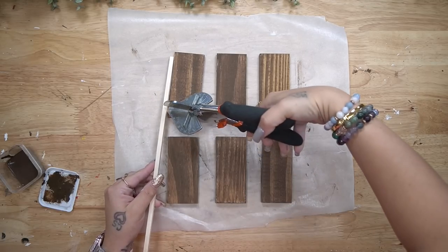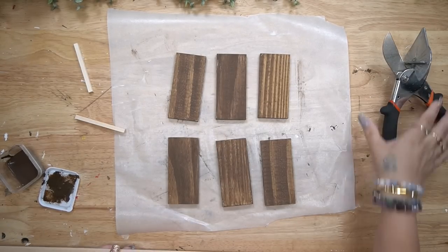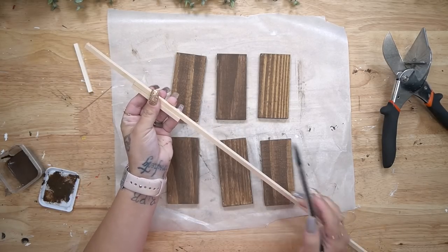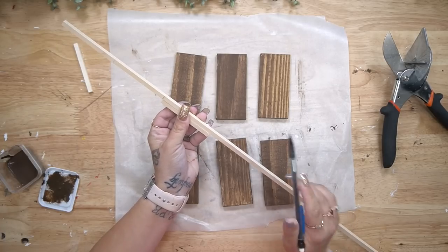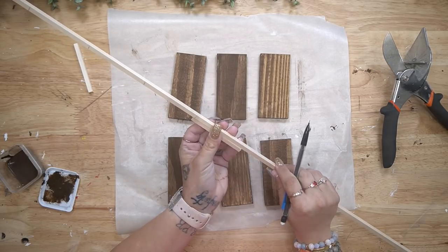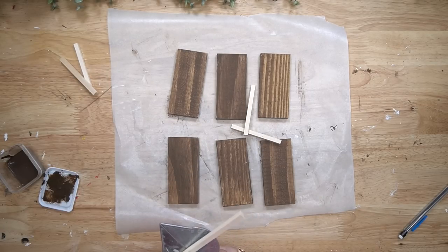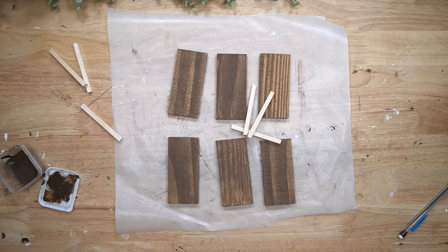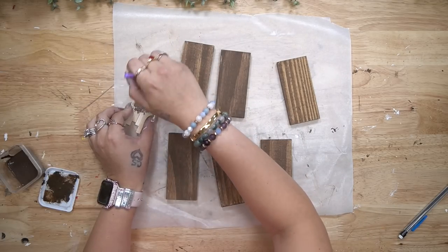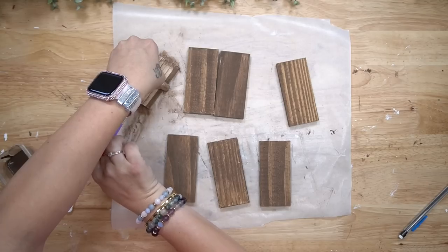While those pieces are drying, I took a really small square dowel rod and cut it down a little bit smaller than the shelf pieces. I cut six exact pieces, and what this piece is going to do is act as kind of like a stabilizer for your shelves. Once I cut down all the pieces with my miter shears — also linked in my Amazon shop — I stain all of them with that same stain.